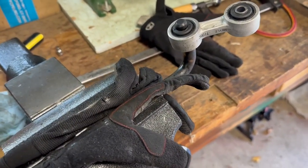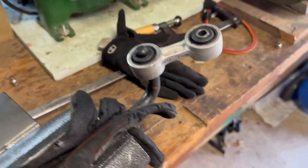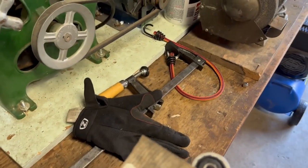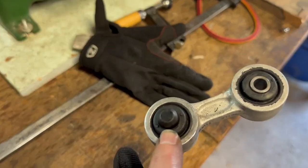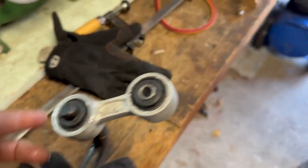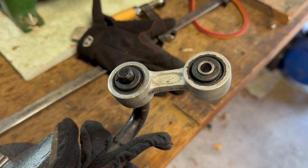Getting the sway bar link back on was very interesting. I used PB Blaster as a penetrating lubricant, and we used a socket over it along with a board on top to slam it into place. I basically moved it back and forth so it wobbled itself on. The big thing to look for is that once you get about half a centimeter down, you can start to turn it and put it into place. Keep lubricant on both sides — once we figured it out, it took about five minutes.